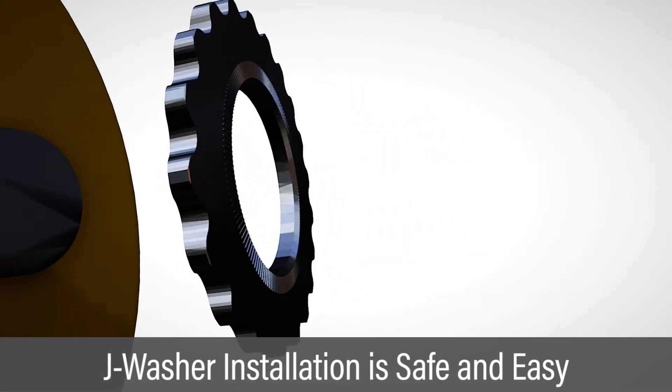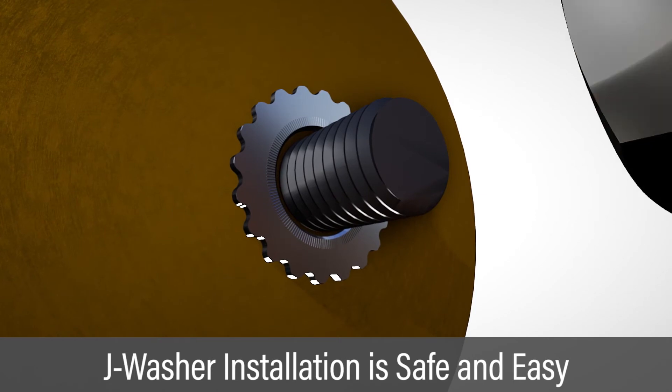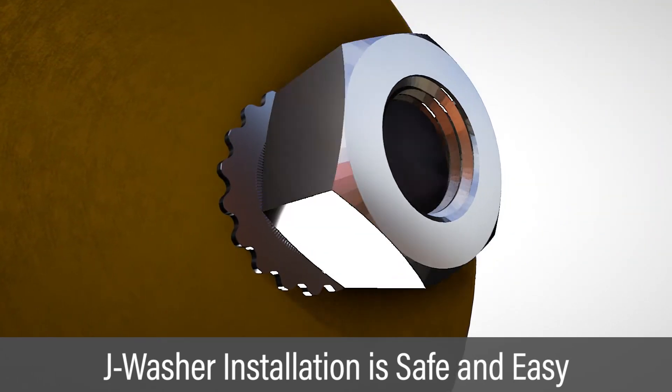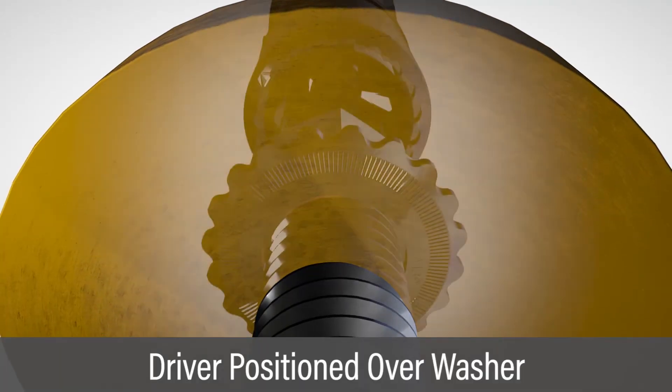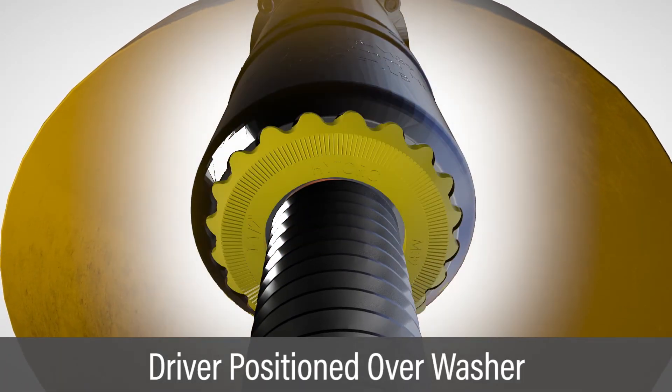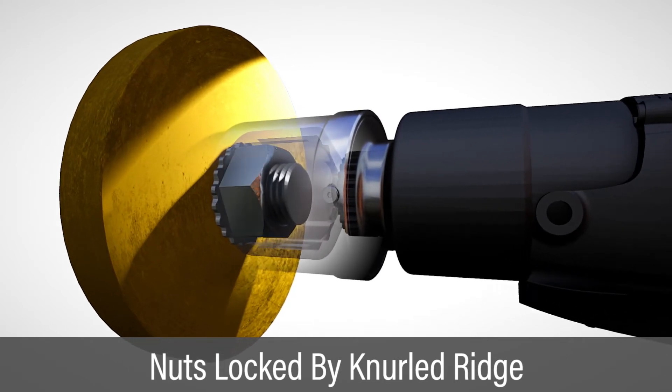This new washer design is installed with outward position knurls against the bearing surface and the inner knurl ridge facing the nut. The tool driver is positioned over the nut and engages the washer lobes. During tightening, the nut is locked in place by the knurled ridge.